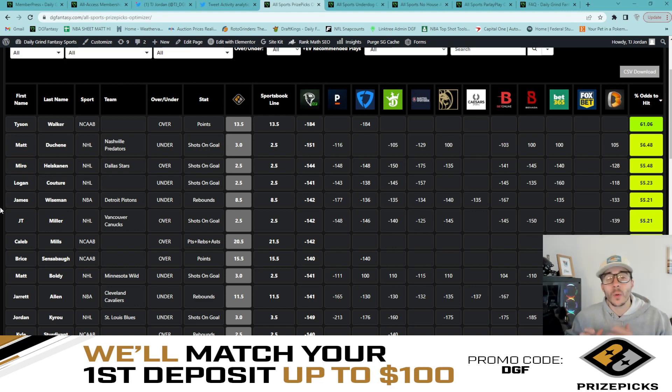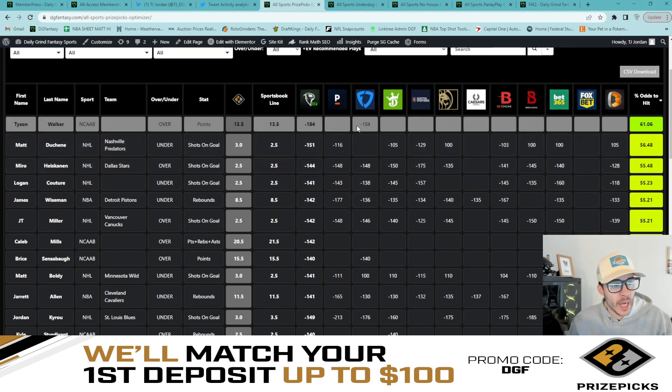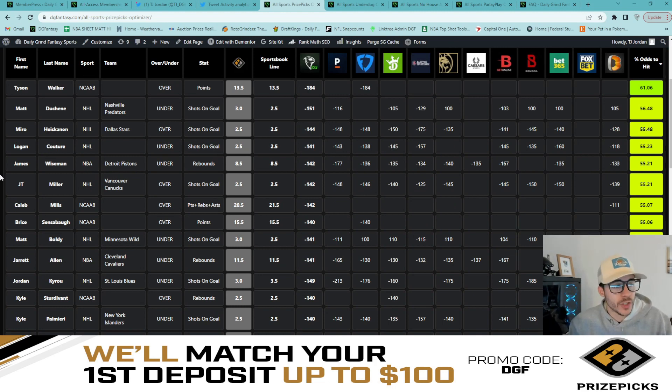Let's get to the slip. Starting at the top we have a really good play: Tyson Walker over 13.5 points. If I'm building out a six man, this one college basketball prop will be incorporated into the six man flex. If you can't play college basketball, simply revert to a five man — all other plays are viable for a five man slip. Tyson Walker over 13.5 points: FanDuel currently has this at minus 184 on the over.